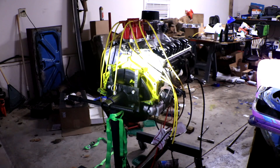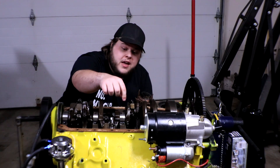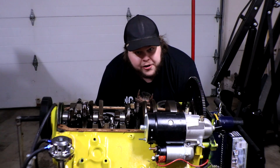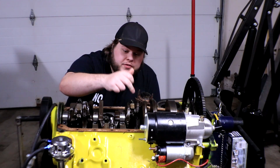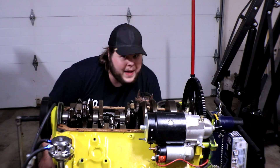If you saw the last video you already know that the engine I built did not start, and it didn't start for a variety of reasons, but primarily because the crankshaft bearings were too tight. In order to replace the bearings I have to pull the crankshaft out, and in order to do that I have to remove all of the piston connecting rods, the timing chain cover, and the harmonic balancer.